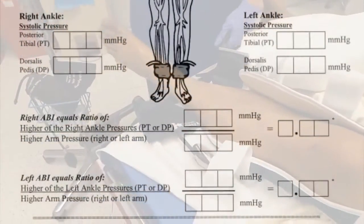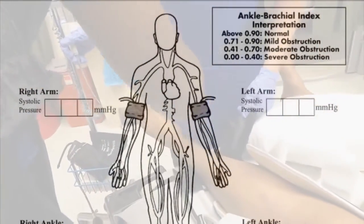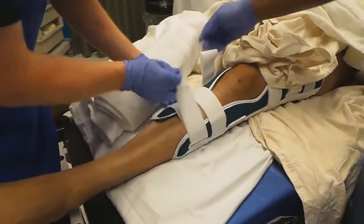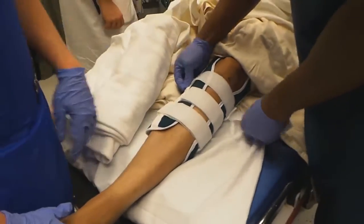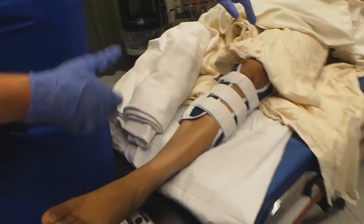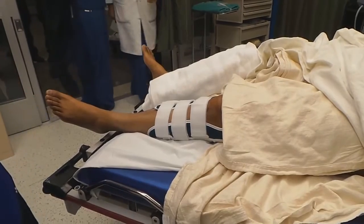So what was the ABI? His dorsalis pedis and his posterior tibial arteries — the signal dissipated around 115 millimeters of mercury, and his systolic was around 110. So you're getting 115 — over 1. Yeah, good. So your technique for the reduction: you just kind of stabilized the femoral condyles. With this gentleman, where it looked like he was more subluxated posteriorly, we stabilized the femoral condyles and pulled tibial traction while pulling anteriorly. It essentially came back reduced right into place. It worked nice — worked well with the procedural sedation.